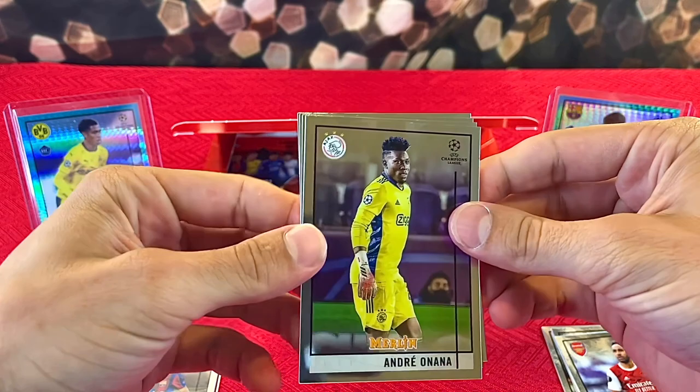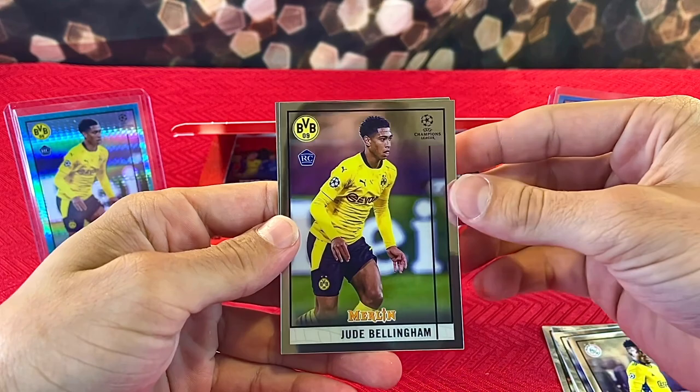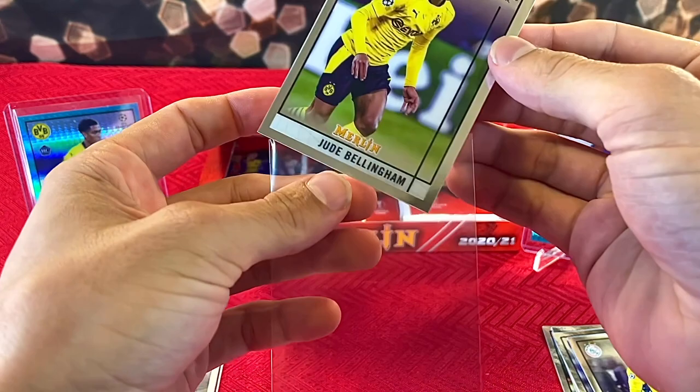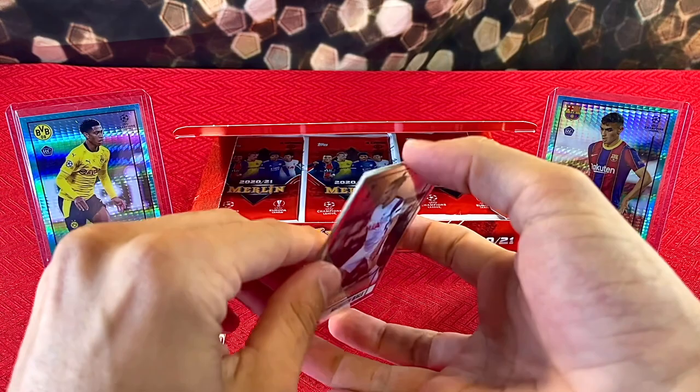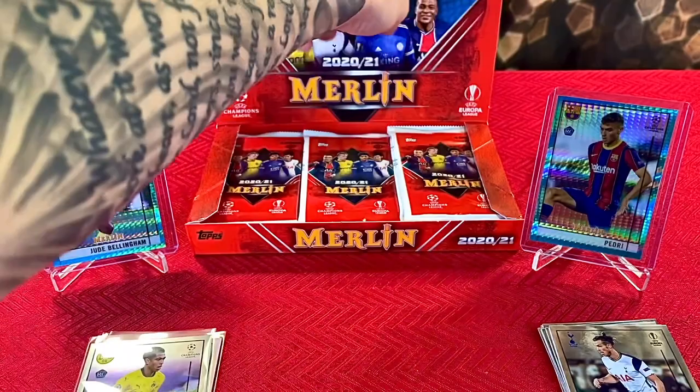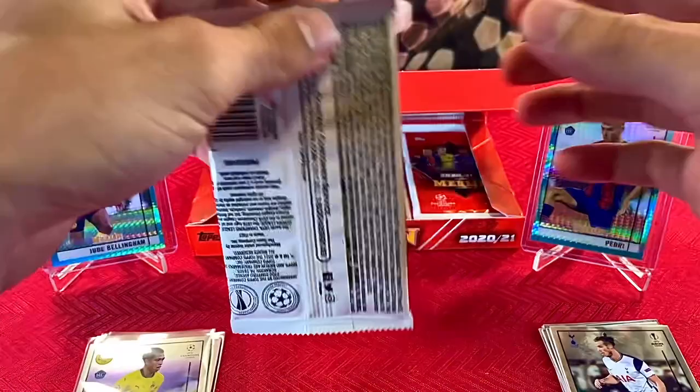Imagine if they gave us like a Jude Bellingham or something. We got Andre Onana — and speaking of Jude Bellingham, Jude Bellingham! We'll get this sleeved up for now. He is definitely one of the top rookies you can pull. On the back there is what I think is called the Aqua Hyper Prism — Gareth Bale — and then behind him Lorenzo Pellegrini.